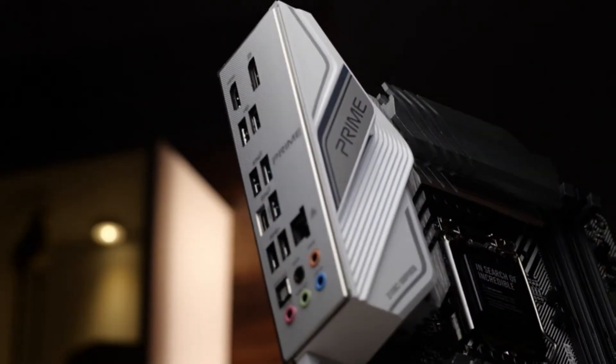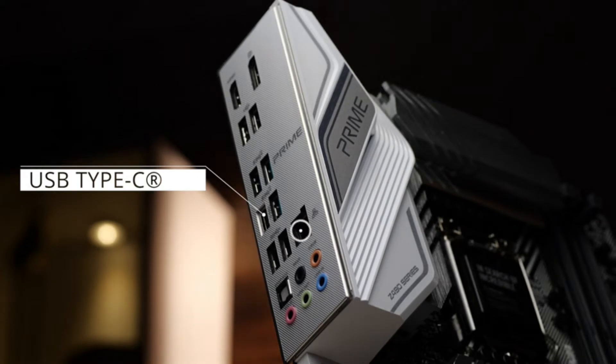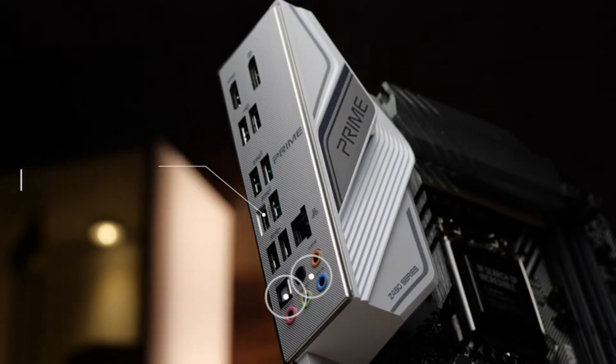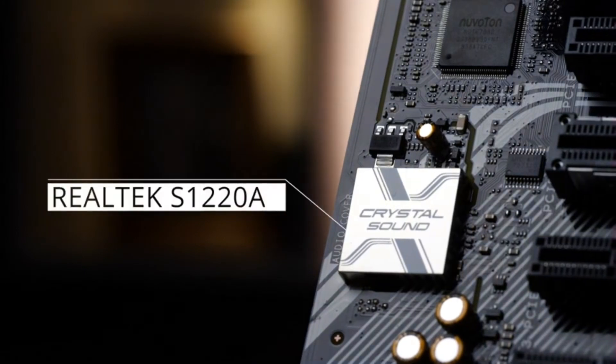The rear I/O panel includes four USB 3.2 Gen 2 ports in both Type-A and Type-C form factors, a 2.5 gigabit Ethernet port, and analog and optical audio outputs powered by a premium Realtek S1220A codec that gives you crystal clear audio for calls, music, or gaming after hours.